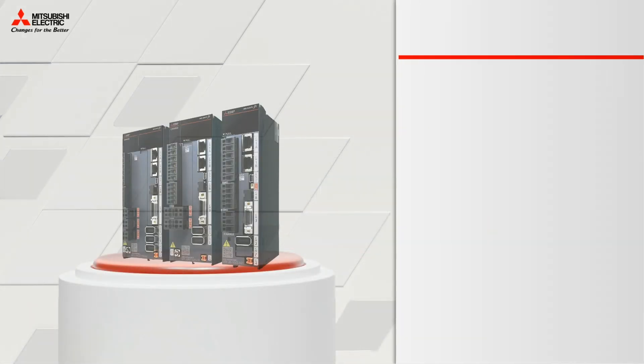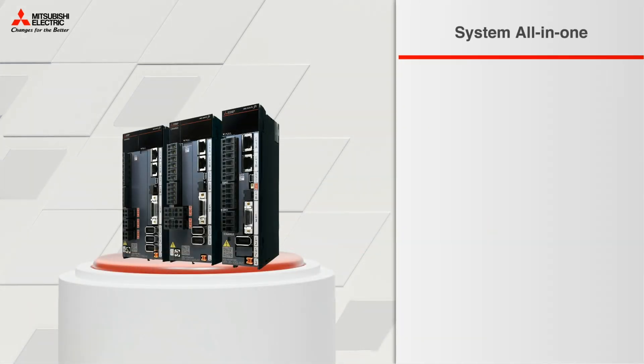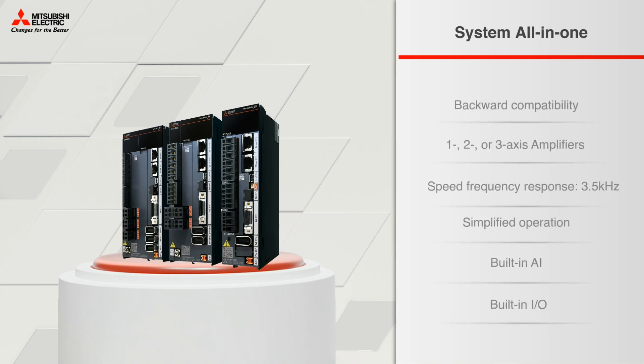Getting back to the all-in-one system, it has a lot of benefits, some of them being backward compatibility, simplified operation, built-in AI, and built-in IO.